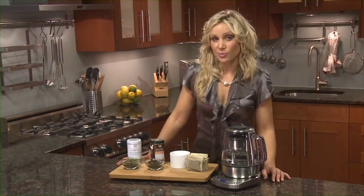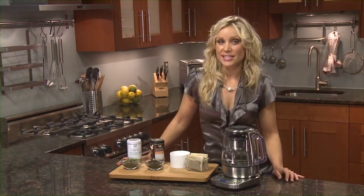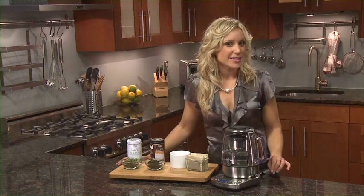Today tea is the most consumed drink after water. All tea drinkers know that special moment of escape that can be found by drinking that perfect cup. Yet brewing tea is both an art and a science.